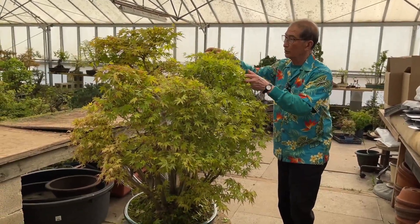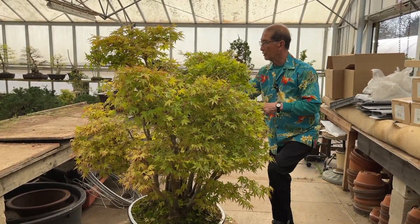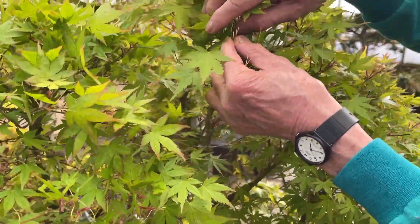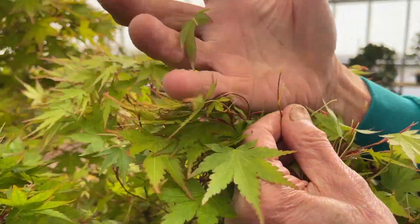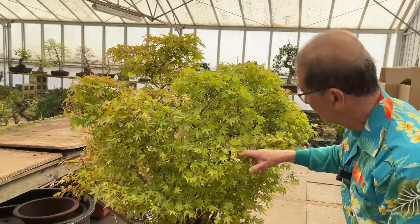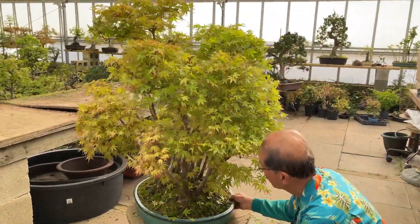I give some shade in the very hottest months like July and August — partial shade — but I never put it in dark shade. I grow my maples largely in full sun. After the rough cut, I'm now doing the chicken plucker treatment: just plucking the leaves. I'm leaving the petiole. If you look at this one, I pull the leaves off and leave the petiole — those two little shoots. From there you'll get the new leaves.